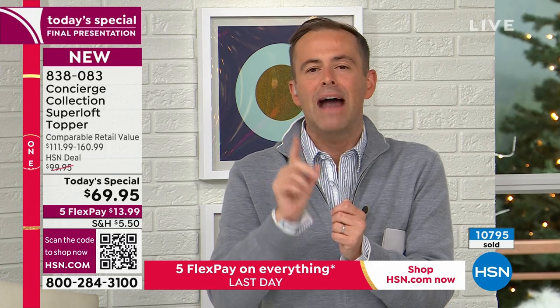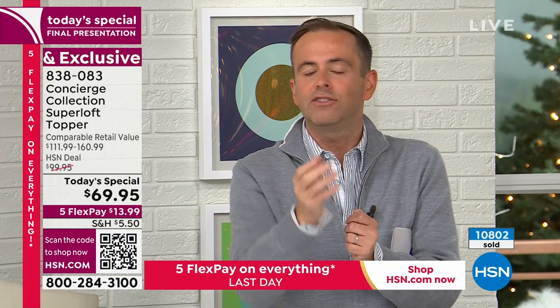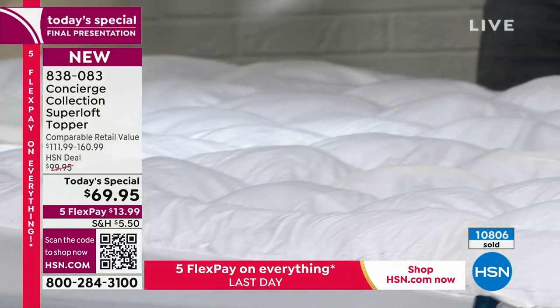HSN does a lot of amazing things and works with a lot of amazing brands. After being here 17 years, HSN — the Home Shopping Network — works in terms of textiles and bedding better than anybody. I would never buy any other topper or any other sheets from any other brand ever. My only disappointment is that you're not here, because if you could honestly reach out and touch this micro mink with your hand...